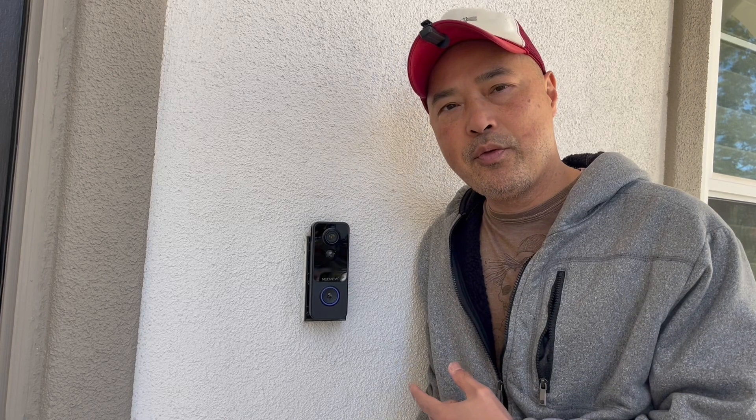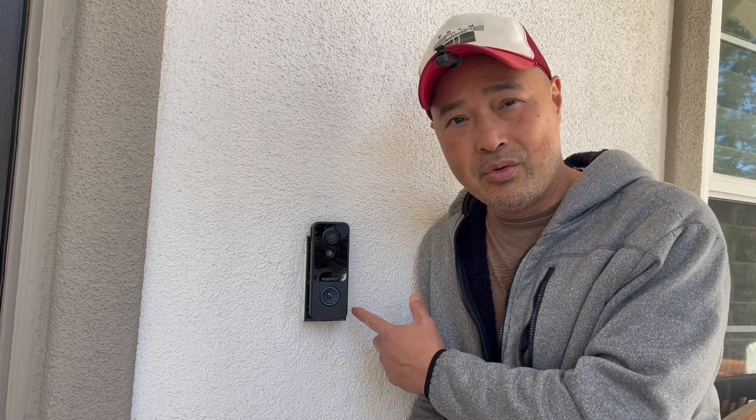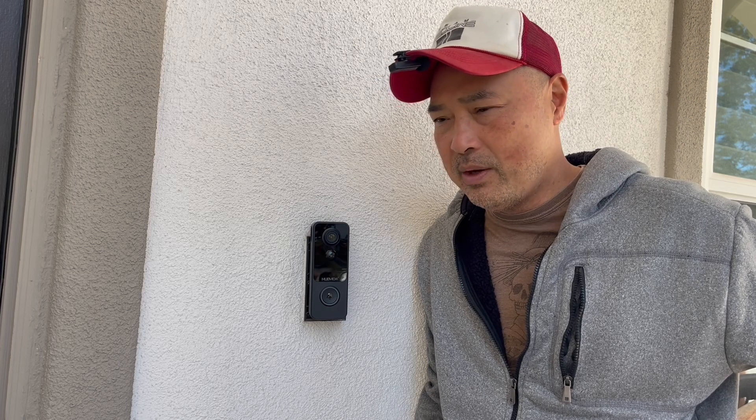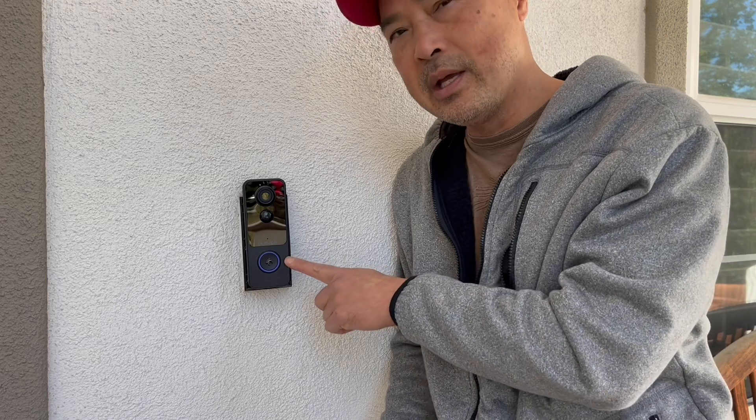We've been using this for a little over a week now, comparing it with our previous Ring doorbell. I really don't see any advantage of the Ring over this other than having videos stored on their cloud — but this stores on the SD card, so that's fine. I just can't think of any advantage that justifies the four dollars a month Ring subscription fee. All the alerts are good, the camera is actually better than my Ring because mine is an older model, and the video response is actually a little bit faster too.